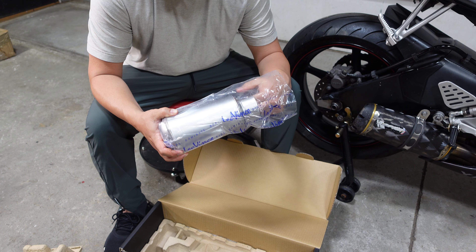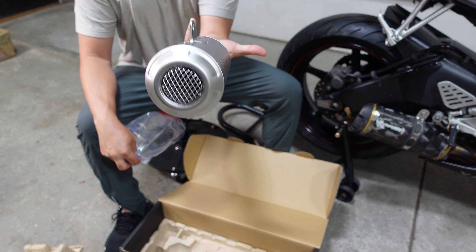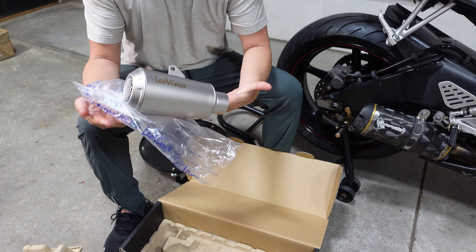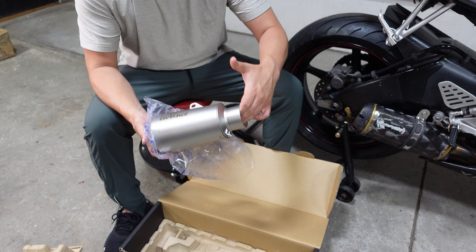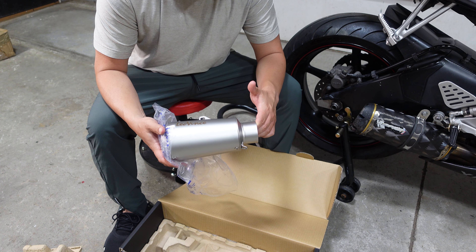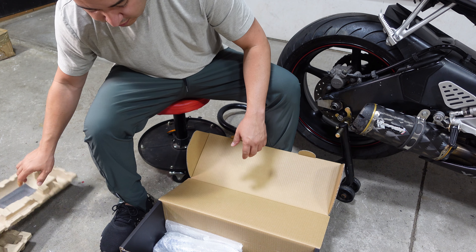Looks like great quality. You can see even from the TIG welds everything is very well put together, and very impressive with the etching and just the overall color. It looks great. It's very lightweight. I went with the non-carbon just because of the carbon degradation on the Two Brothers — I wanted something more eye-catching that pops with the bike. And this is why I went this route. Great price on this too — I got it from RevZilla. I've been having some great luck with RevZilla recently, especially with the pricing.